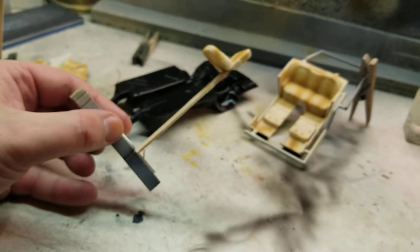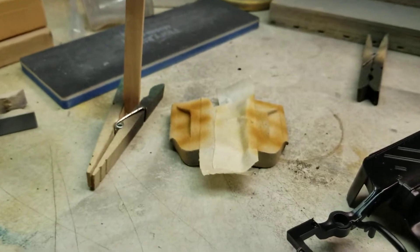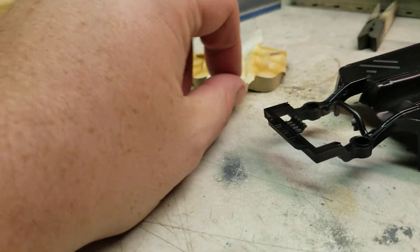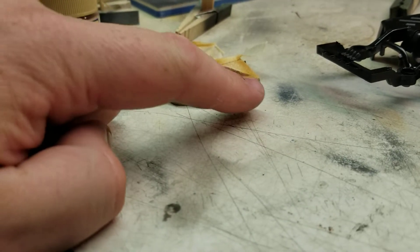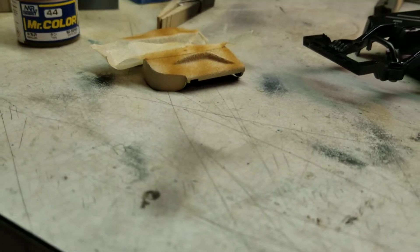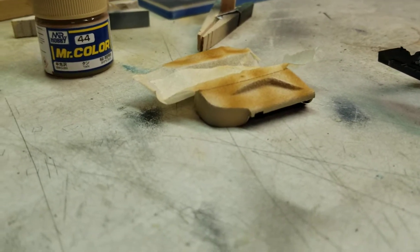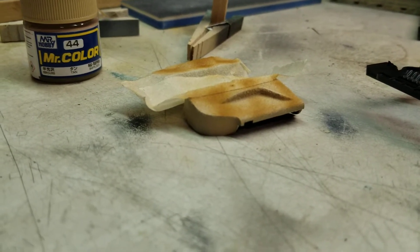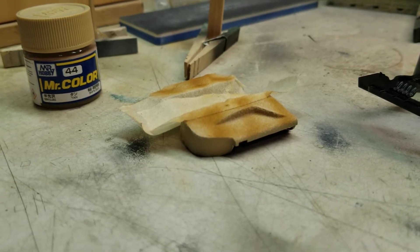I also have the two bucket seats done here, and I have the door panels over here as well. Coming along really nicely. I do need to scrape off just a little bit of the flocking here on the top part — looking at a couple of reference photos, this should be leather. When I come back to paint the rest of the door jam, I'll go ahead and mask that off or scrape all of the flocking off. It'd be too big of a mess to try to do it tonight with the glue still tacky, so I'll give it a day or two and it should scrape off a little easier.